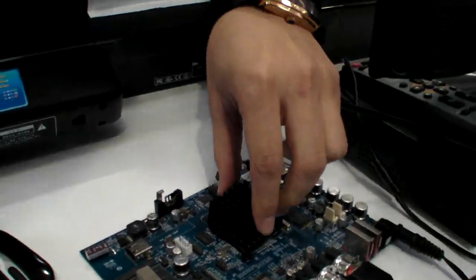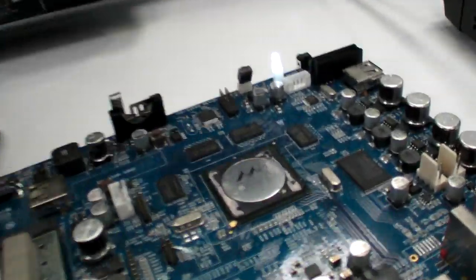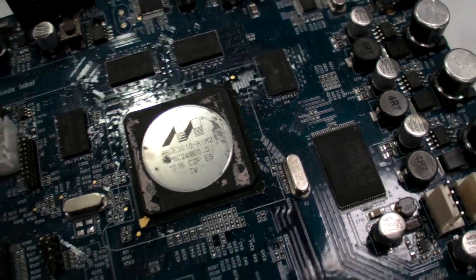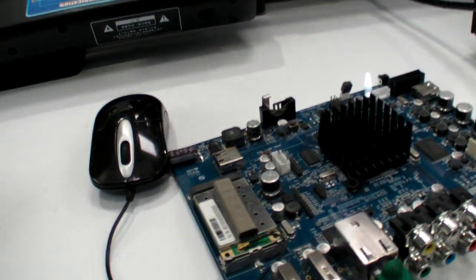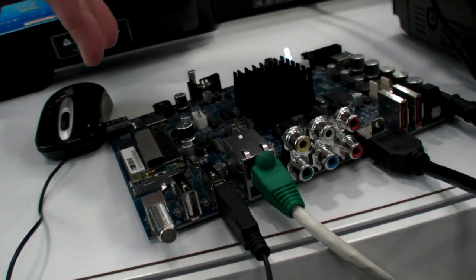Actually, let me just open the heater — there it goes. We have to put it back otherwise it will be too hot. Yes, this is a prototype. And here there is a tuner built in — yes, this is a tuner, it's an option.